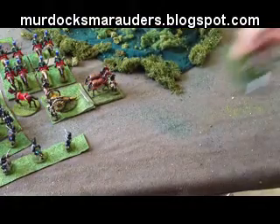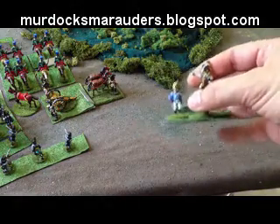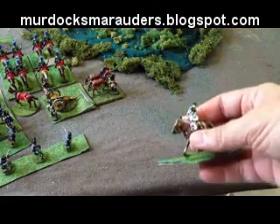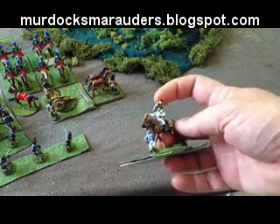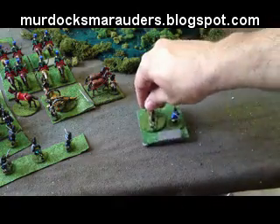In Shako you have to have an army commander, and in this case we've got a couple of pieces that I've cast myself from Prince August castings and a modification of a minifig allied officer. We've given him some extra epaulettes and such.